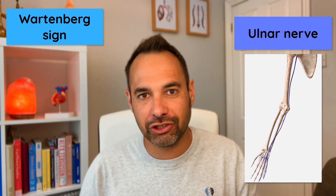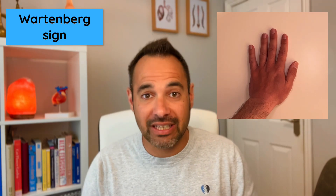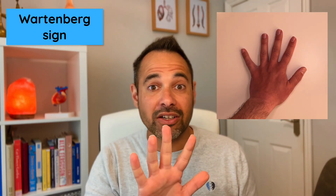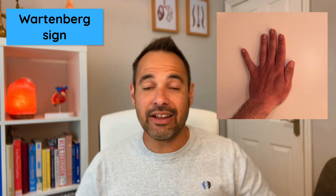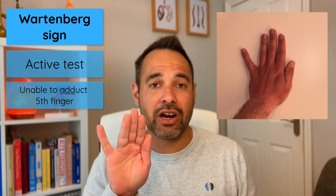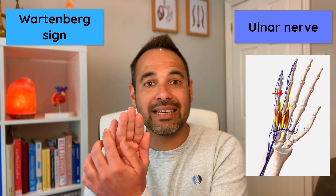Wartenberg sign is also an indication of an ulnar nerve injury. We ask the patient to rest their hand flat on the table, then the examiner passively abducts all the fingers so the hand is in a fan shape. We then ask the patient to bring all their fingers back together. If the fifth digit stays in an abducted position, that is a positive Wartenberg sign, indicating an ulnar nerve problem — because the ulnar nerve innervates the lumbricals which should adduct that fifth digit and bring it back in.